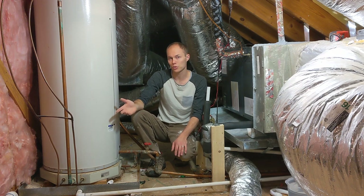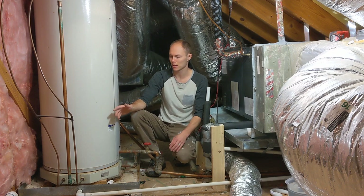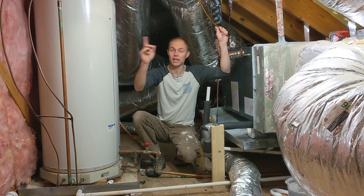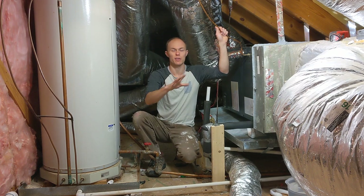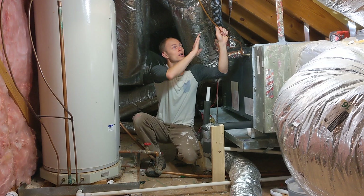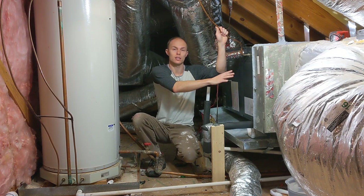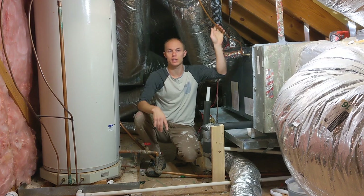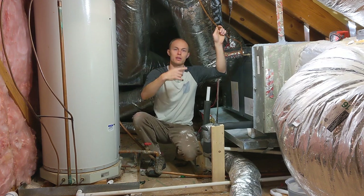I don't really understand why you would have this kind of setup, because when these AC lines are taking heat out of the system - the cold from the AC line has gone into the coils, the heat is being pulled out and taken outside to be cooled down again and then brought back in.